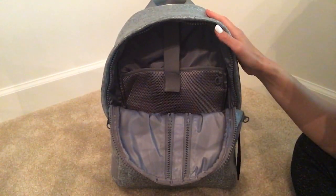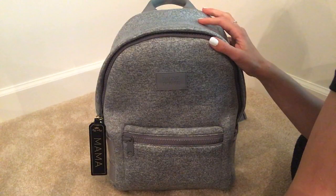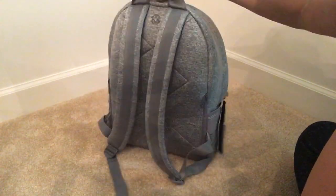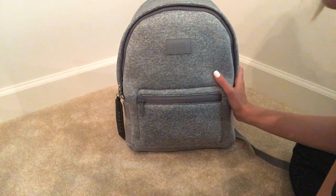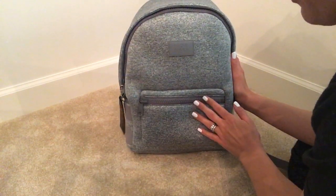Obviously I could fit more on top — if I wanted to throw my older kids' drinks on top, I can do that. I really like this size, the medium. I tried the large Dakota and it was just too big — it looked huge on my back, and I'm 5'8". I also tried the small Dakota thinking I could pack minimalistically, but it was just too small. Maybe in another six months or a year I could get away with the small, but for now I really like this medium Dakota by Dagny Dover. Thank you for watching!